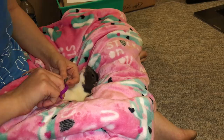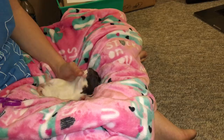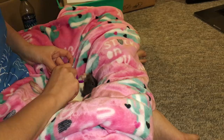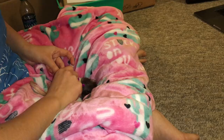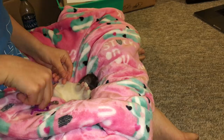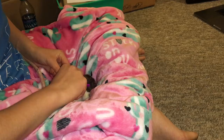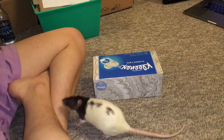Every time your rat moves, give them another treat. You can see I'm not even restraining her — every single time I put her down she's totally free to move about, and that makes her feel more safe. That would be the hind nails done, and now we are going to move on to the front paws.